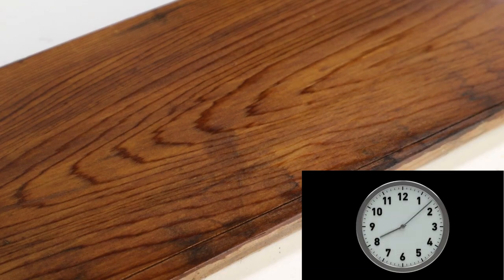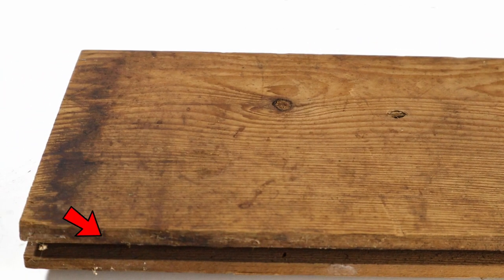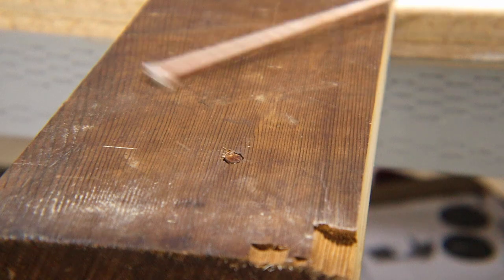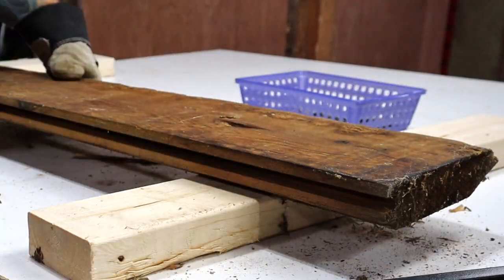Then I let the board dry overnight, and this is what I end up with. Much better — still not looking too great in some areas, but I'm not worried about that since I'm about to cut that part off. Before I do, I use a magnet on a stick to check for any nails that might have been missed. All the nails should have been removed when I first pulled the boards off the walls, but sometimes one will slip through.